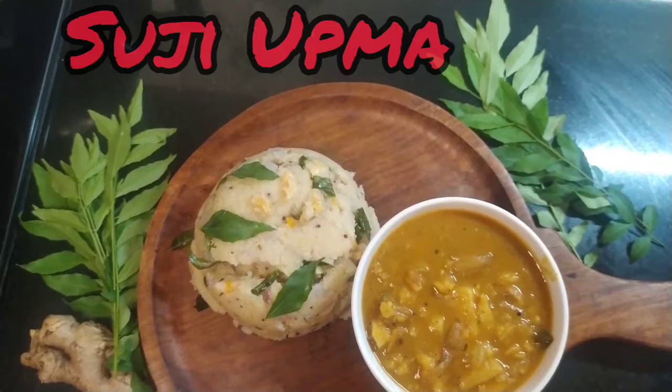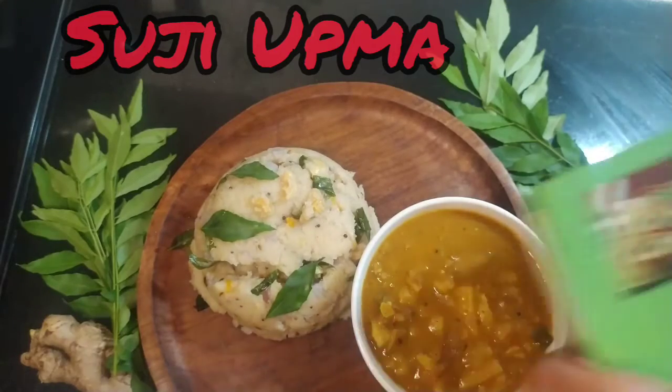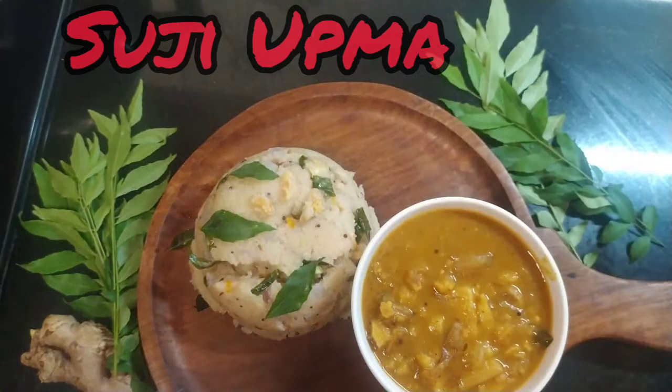Hello everyone, welcome to my Supreme Kitchen. Today I am teaching how to make Upma, which is a popular breakfast dish. You can add a lot of veggies or make it plain. I learned Upma from my mother. You can't learn everything from books — she never taught us step by step. She believed that one should be observant. So let's get started.